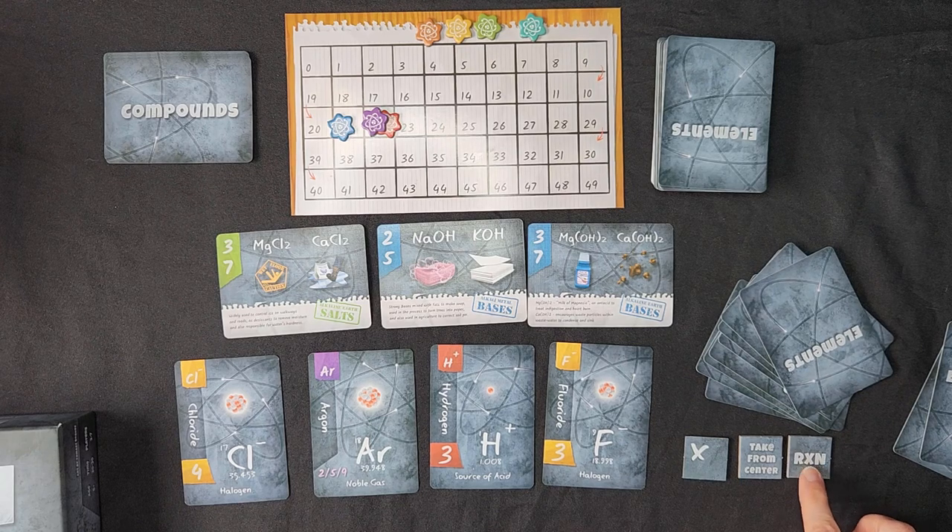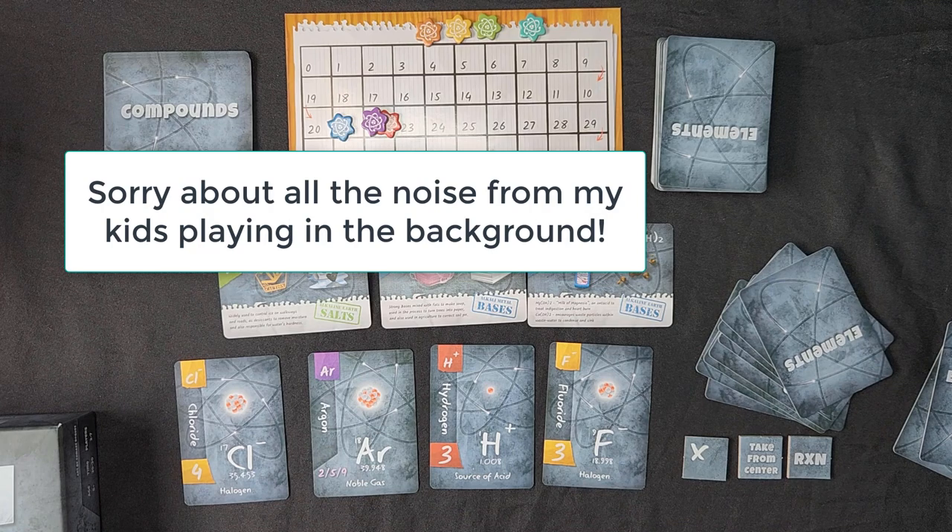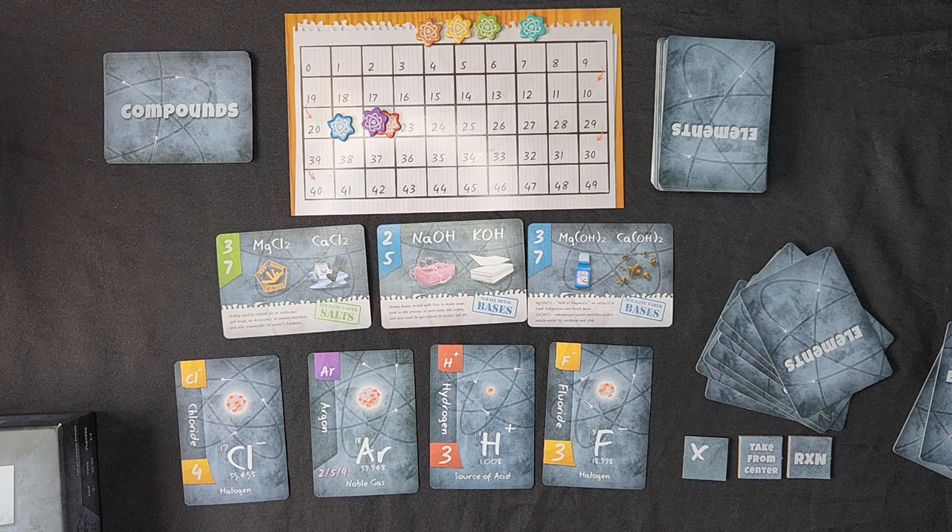The 'reaction' action tile is going to be used after we've all selected our cards and discarded the two final cards, but before the scoring. What the reaction tile allows me to do is take any cards I have saved and put down in front of me and rearrange them — so if there are things I've bonded that I want unbonded, or didn't bond and now I want them bonded, I can change that. I can also take one of the center cards or take from the discard pile.